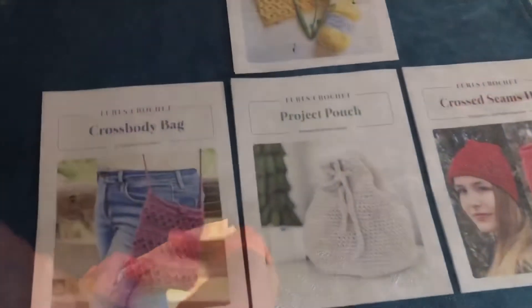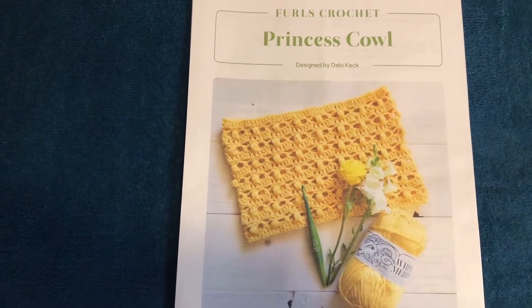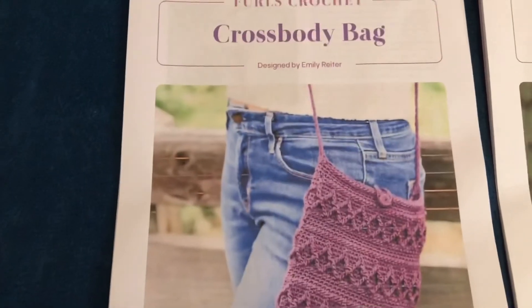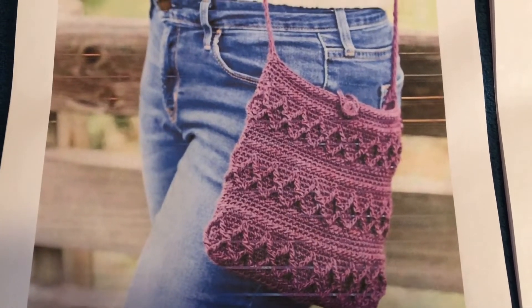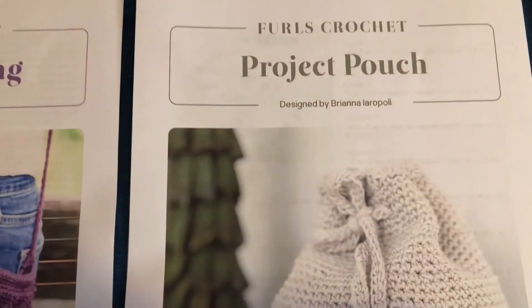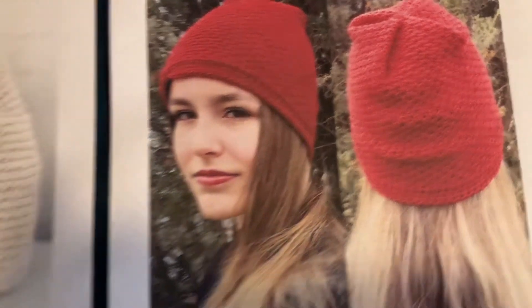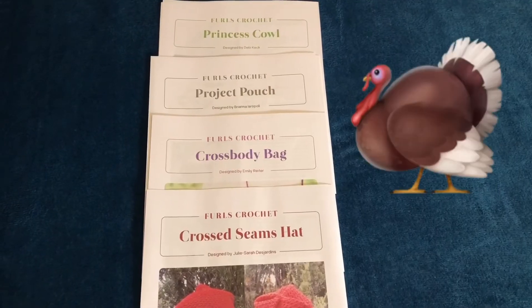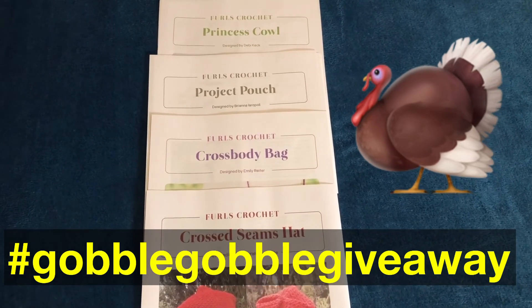Right here you can see there's a Princess Cow — this is a Furls crochet pattern. I will also include a digital pattern for the cross-body bag, which is beautiful, and that's the color the winner will receive. This is a project pouch, and also the Cross Seams Hat. The Furls Night-In Kit came with four digital patterns, and I've already printed them. Thank you for watching in full, and you guys have a glorious Thanksgiving and a wonderful week. Thank you, bye!